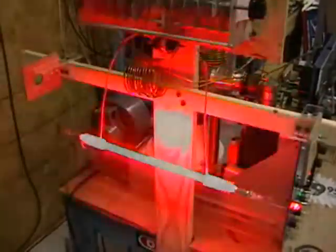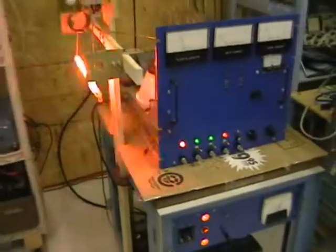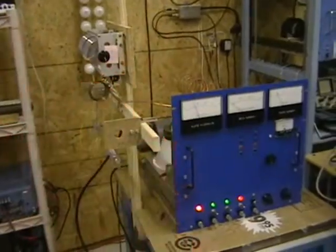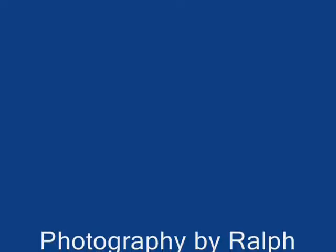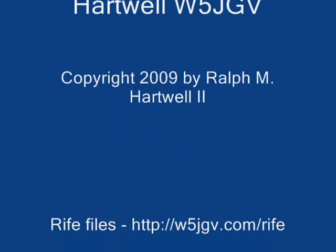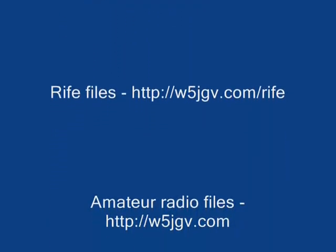I can feel the pulsing from here. That concludes my demonstration of this experimental Rife system. Thank you for your time.